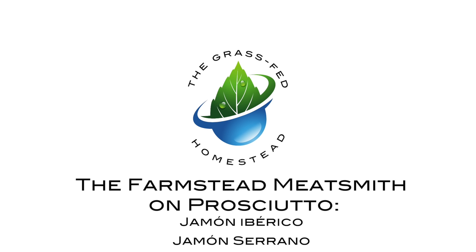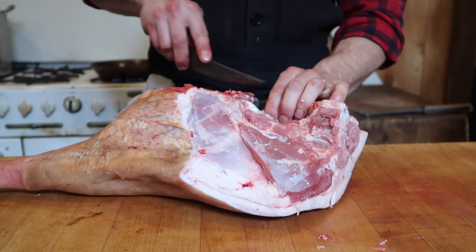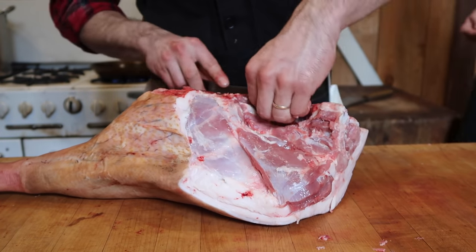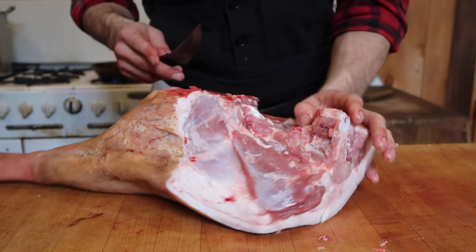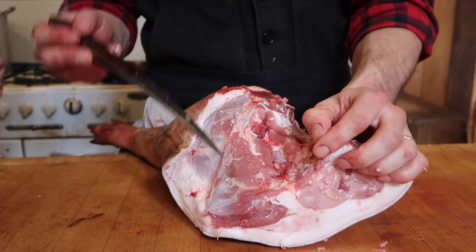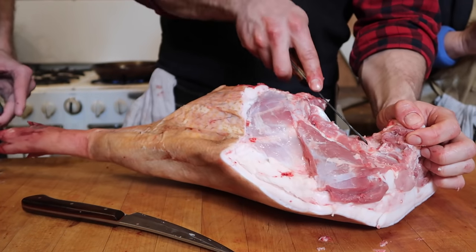For the jamón Ibérico, or the Spanish style, there is a — well, it's not clear at all actually — there's a little seam here, right in here. It looks like this bone is fused to the pelvis, but it's not. I'm going to use a little sturdier tip, right there.